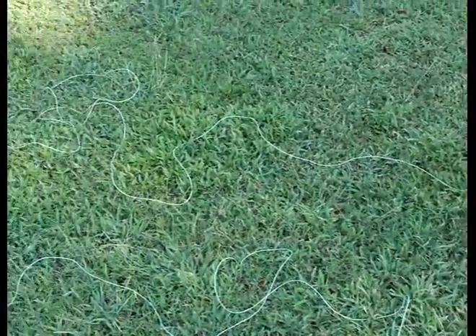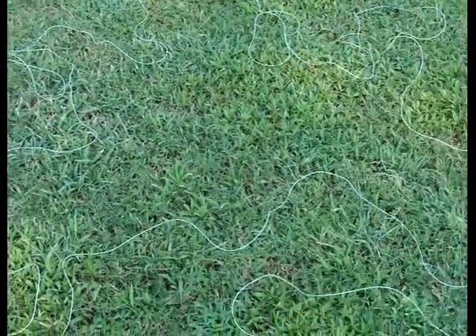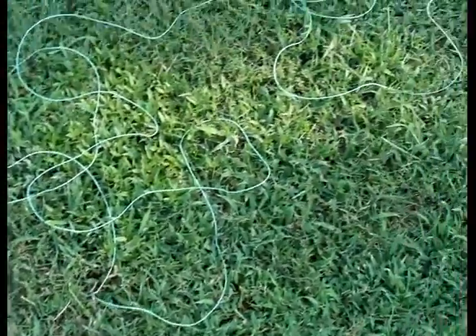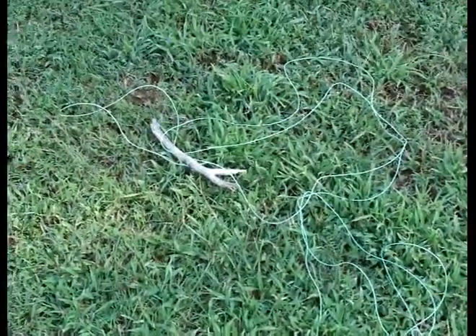You can probably see the wire — the number 20 stranded insulated wire — got it spread out along the ground to keep it from tangling up. At the end I've got a stick tied to it as a reference to see how much it pulls up.